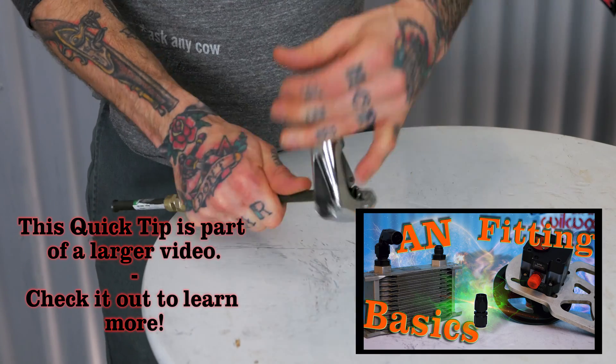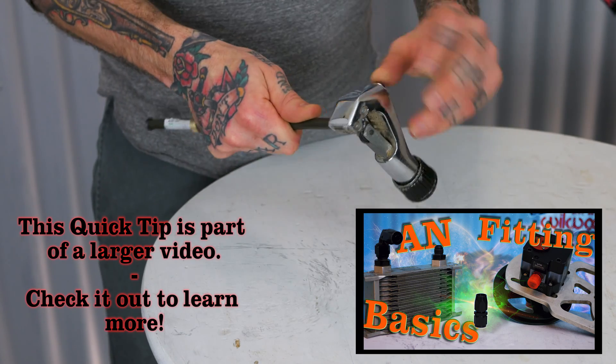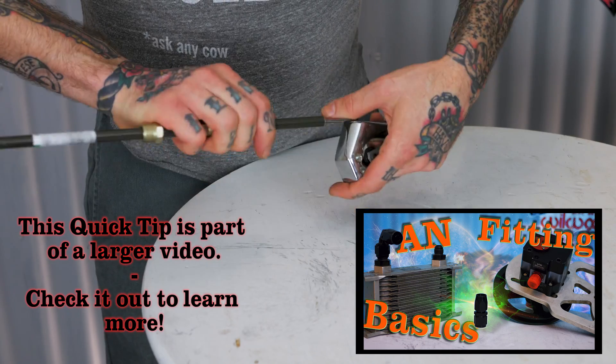Go ahead and cut off that 45-degree flare if you have it on there, or just cut off a length of your hard line you're going to be working with. Then you want to deburr it — you want that to have a nice clean end on it to work with.